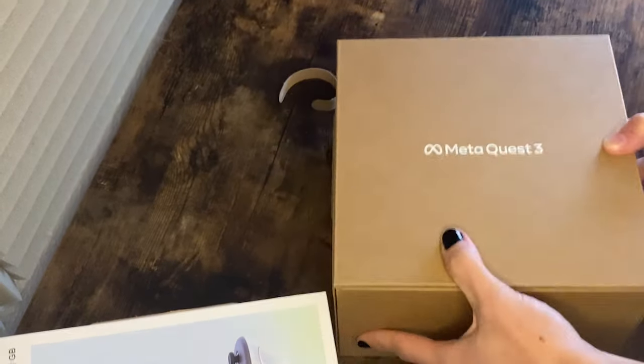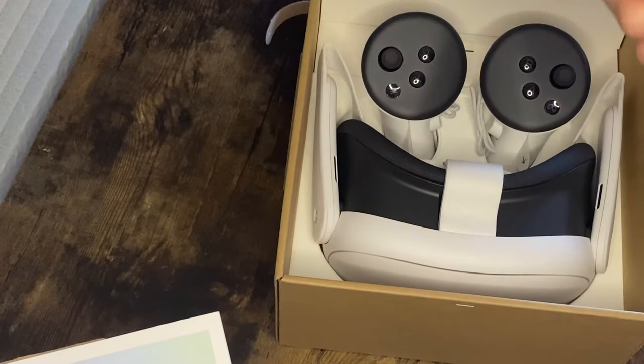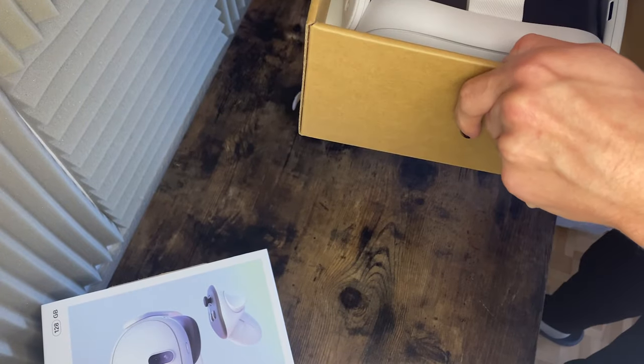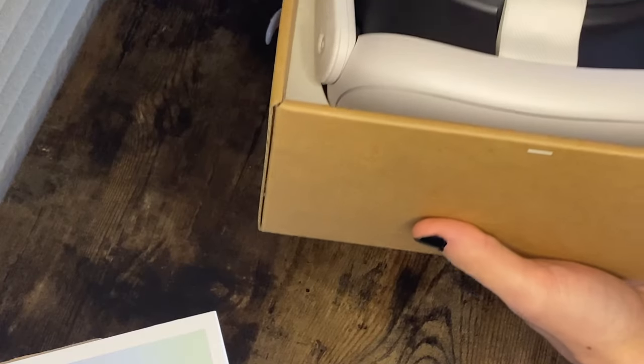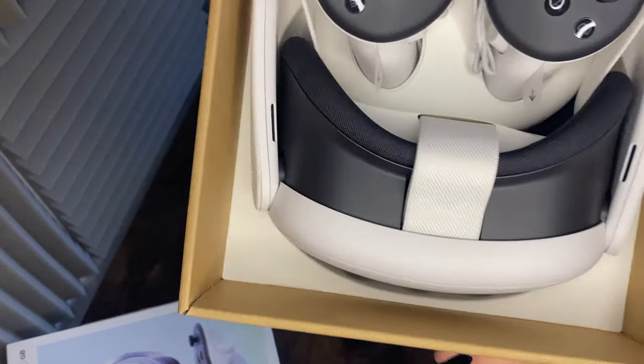What you get out of here is you get this crazy thing that you can open, and that right here is the Quest 3. It smells so good — it smells so new. Yeah, that right there is the Quest 3, y'all.